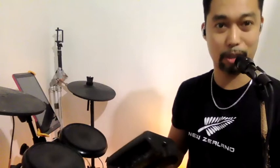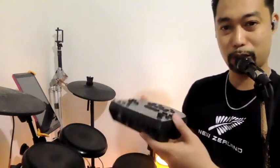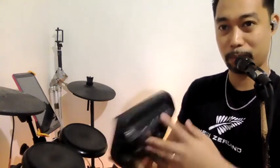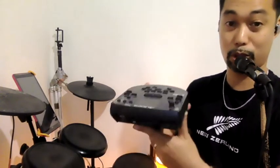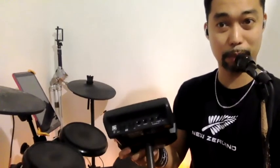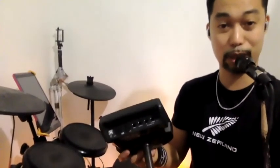I took out my electronic drum module — the CPU where the drum sounds come from — to show you how you could connect it. If you use your laptop, you can play from there, look at your charts from there, and also see me during class.